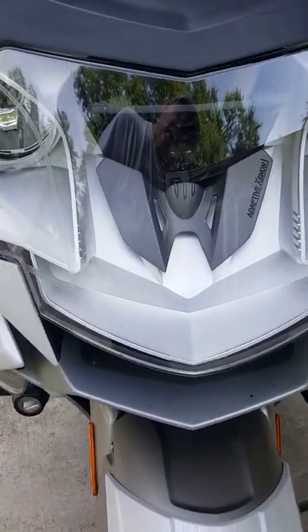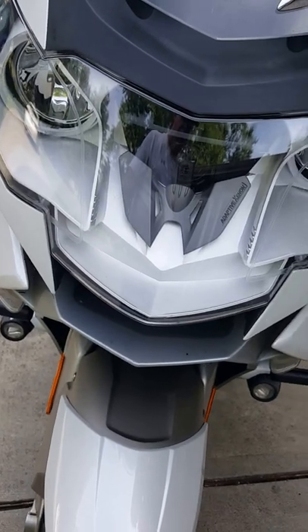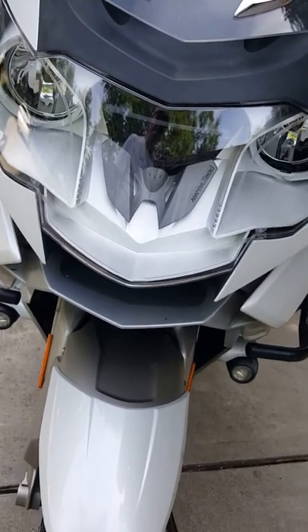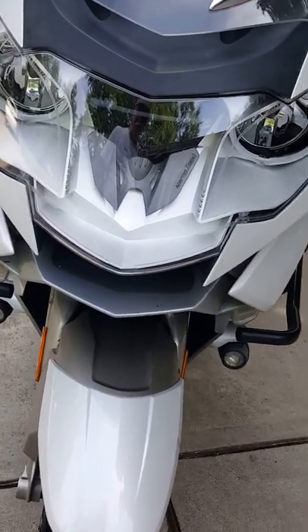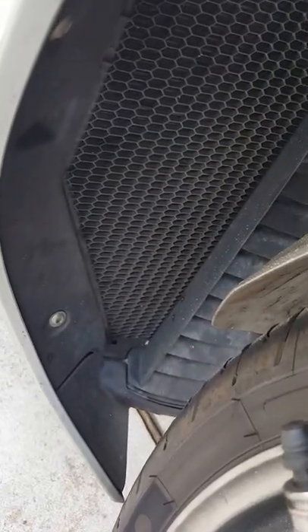There's an adaptive headlight — if you're not aware, when you turn into a curve the light actually turns with you. If you turn left, the light actually turns to the left. You've got an oil cooler and it is a water-cooled bike.